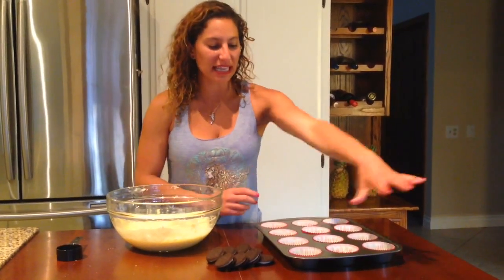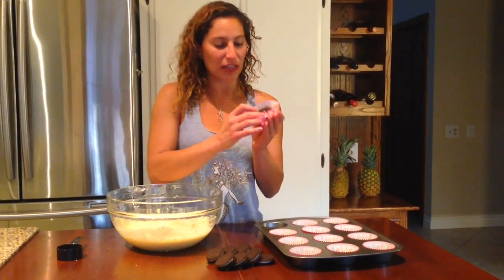Now, we're going to take two boxes of Oreos, pull eight Oreos out of the box, and use the rest of the Oreos to put inside of all the little cupcake tins. So they look kind of like this.